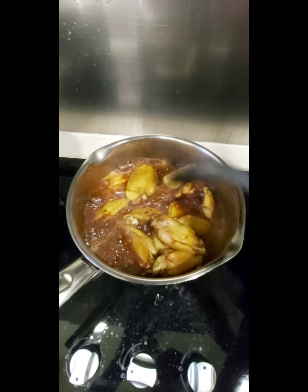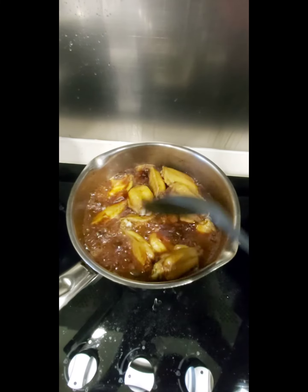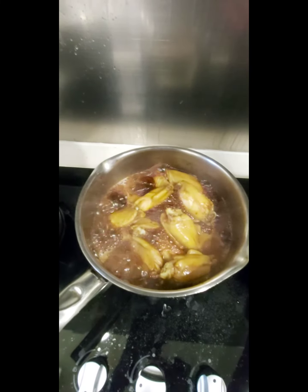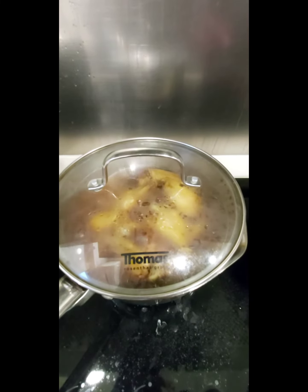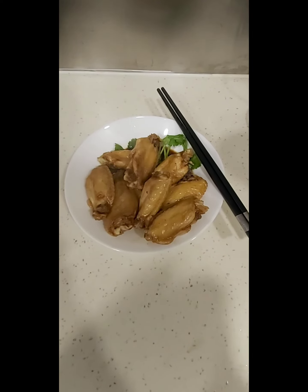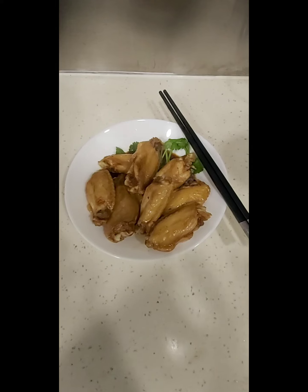Keep turning the chicken wings at least once in a while so that the color will be even on all the chicken wings. Then cover it and put on slow fire until the 15 minutes is done. There you go — your chicken wings are done. Bon appétit!